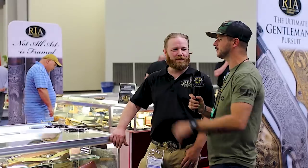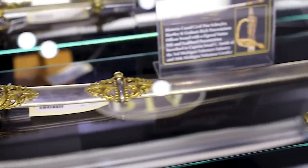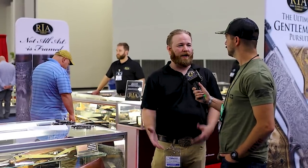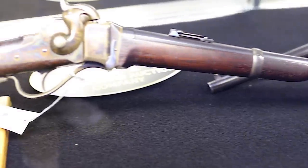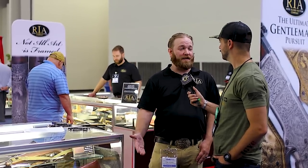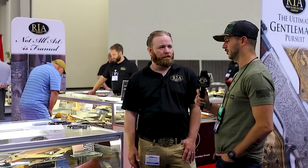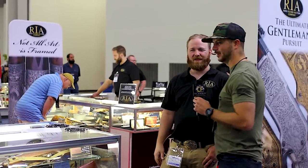It's not just the things selling for five million dollars — you guys have stuff all over the place. We've got an auction for everybody: from our Arms and Accessories Day auctions and Sporting and Collector auctions to our Premier auctions. Check us out — you'll find something you'll like, and guaranteed you will find something in your price range.